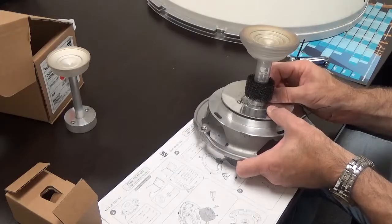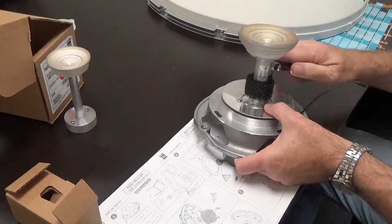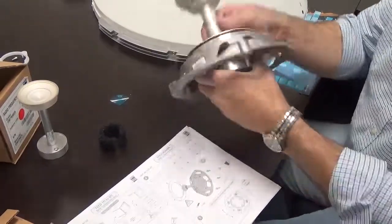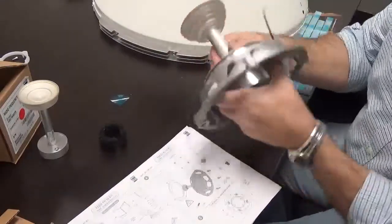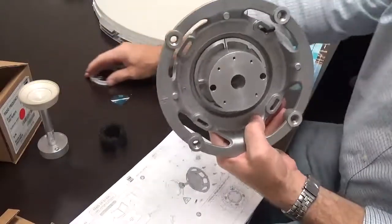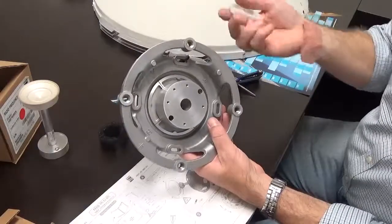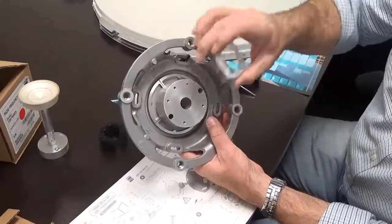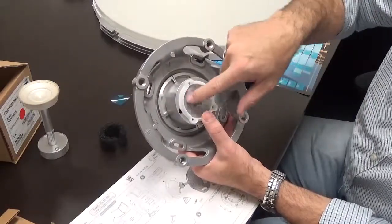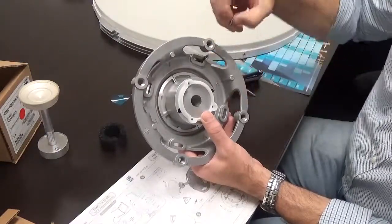Once we get that in, we cinch those down. We've got the feed horn mounted on the vertex plate. We then take the radio aperture guide — the radio will actually be inserted right into this location, so this provides the guide for it. This is a CI-specific component and we're going to tighten this down.